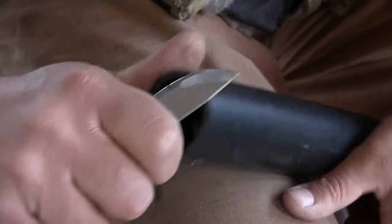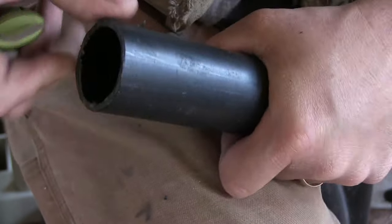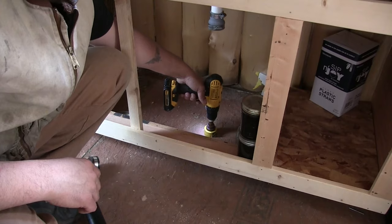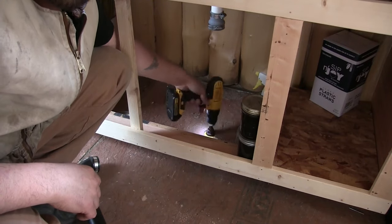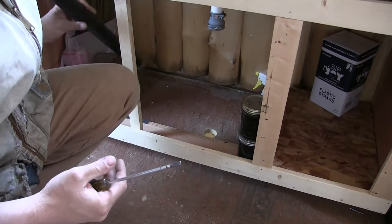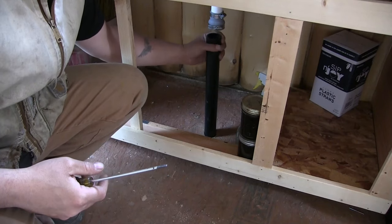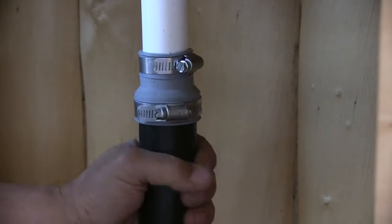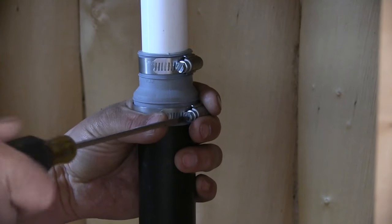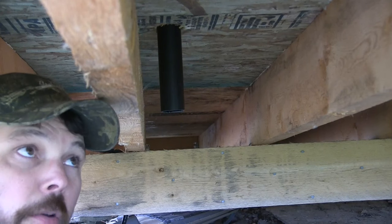I'll go ahead and give this a quick trim up just to make sure there are no burrs that snag up in that coupler. That feels pretty good. Now I'll drill my hole through the bottom, remove my 90-degree coupler, put that pipe down through the floor, make sure the ABS is all the way up in there, and then tighten the clamp.